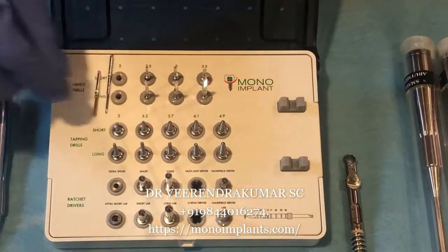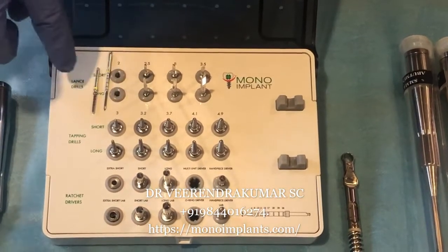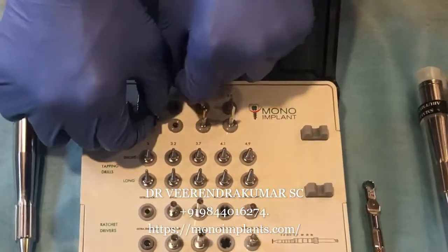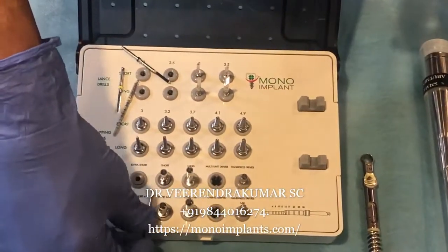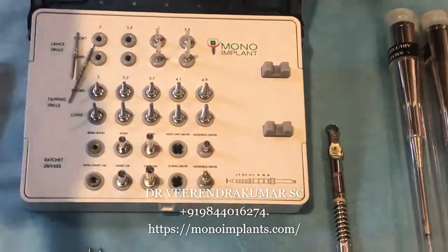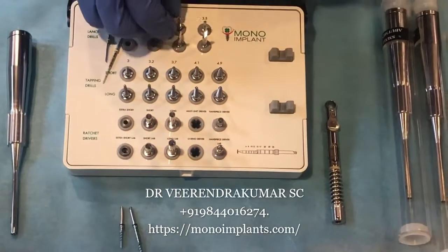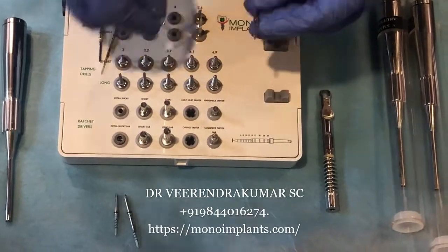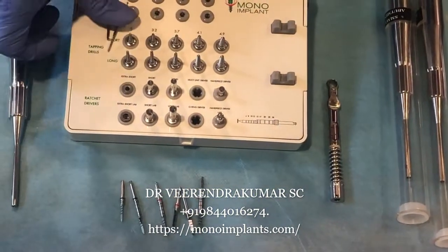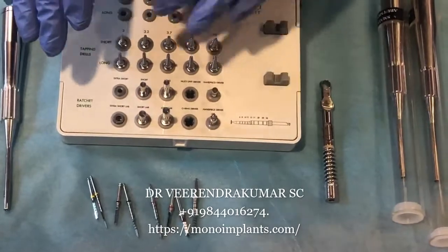The tuberosity area requires longer implants. If you are using a 2.7mm or a 3mm implant, only a single 2mm lance drill is sufficient. Then we have long and sharp black chasers which are 3mm. If you are planning to place a 3.2 or 3.7mm implant, depending on bone consistency, only one drill is sufficient. Then we have 3mm drills again — short and long — and also white color short and long drills which are 3.5mm. At all times you will have eight drills in the kit, which is very useful — if one wears out, the other can be used.